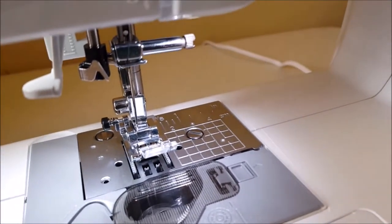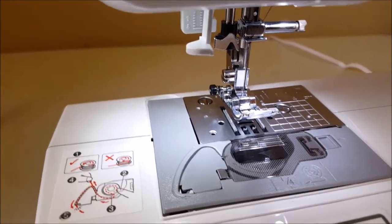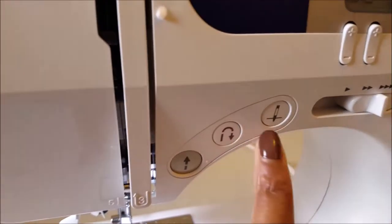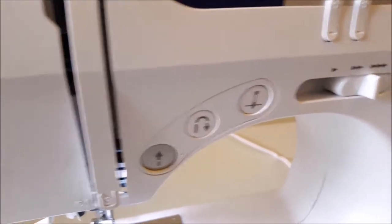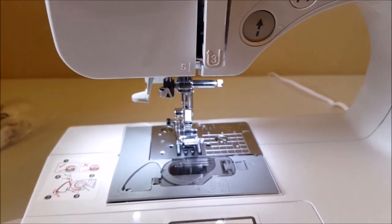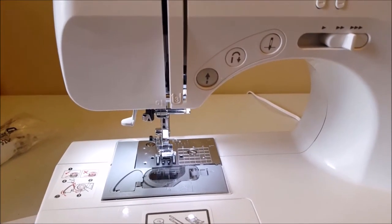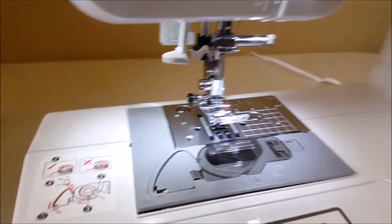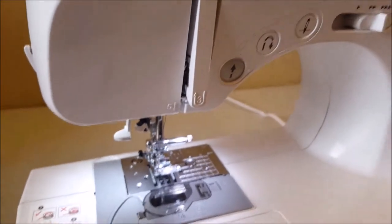Instructions say: raise the needle to the highest position by turning the hand wheel counterclockwise, or press this button. I'm kind of scared of pressing this, but let's try it. I'm going to drop the needle lower first, and then press this button and see what happens.